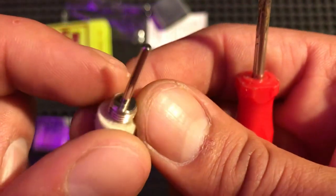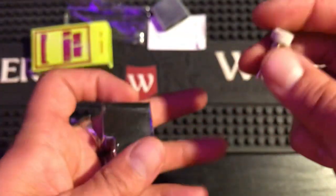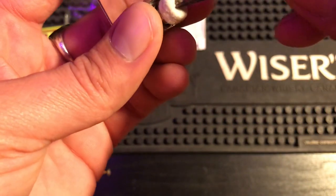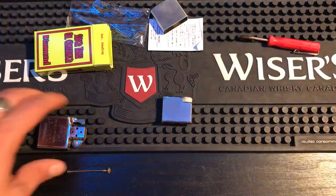There are holes in there that reach into the tank, and it will suck up fluid through those holes and go into the cotton. After that, you make sure it's all the way down so the holes reach the bottom. You can see that the holes are at the bottom of the thread.